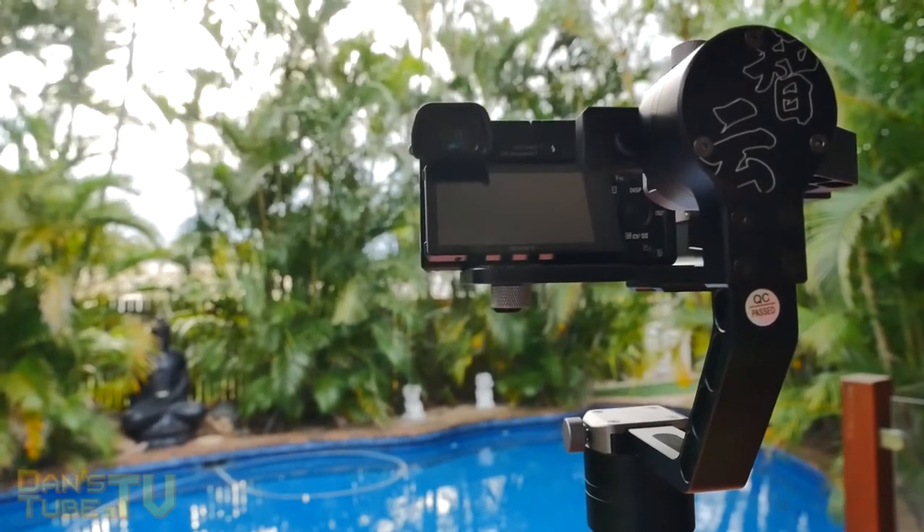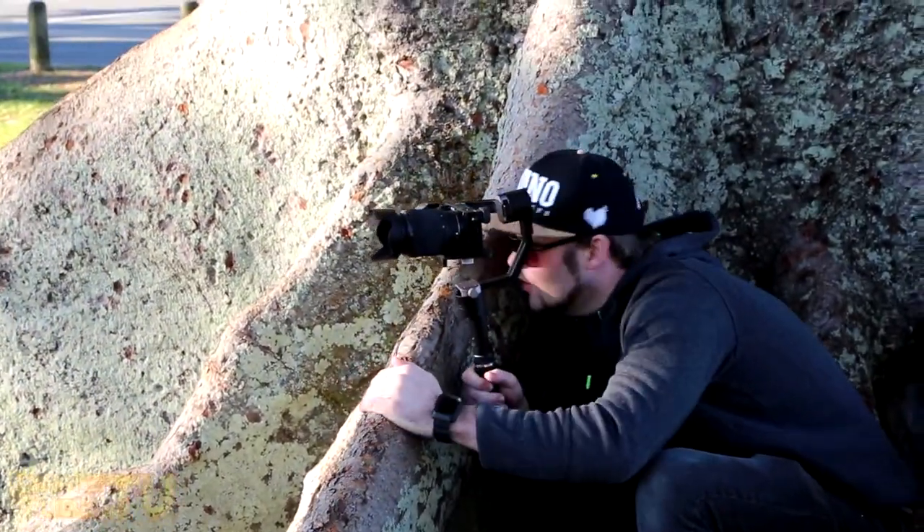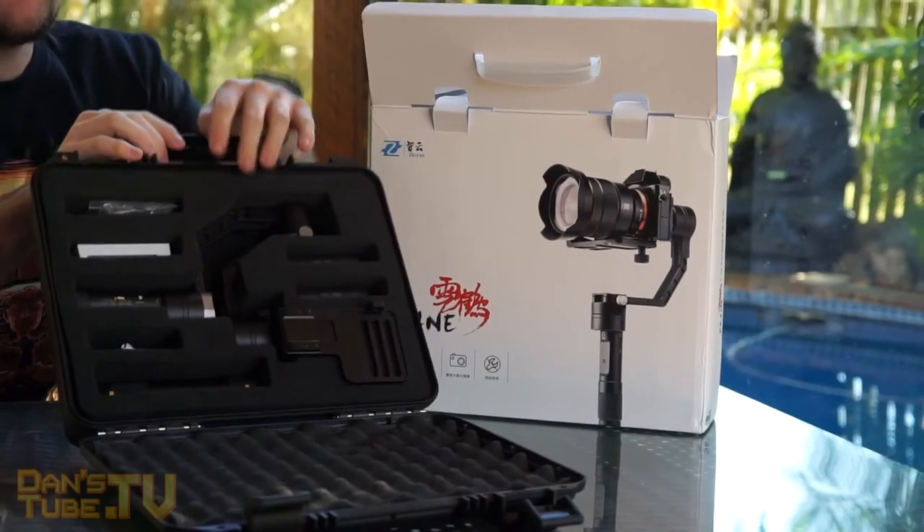You download the app, which is the Xion Tech app — I will have a link to that app in the description below. After you have unboxed the magical crane, got to that briefcase juicy layer, and checked out your crane and spun it around for a bit, now it's time to calibrate it and turn on your beautiful new crane.